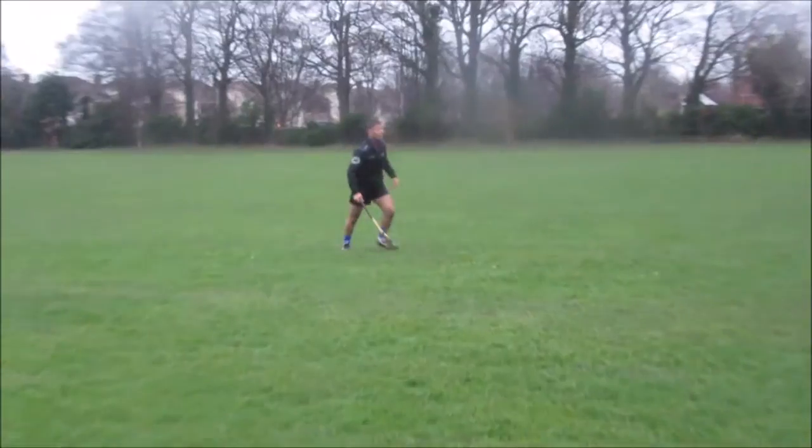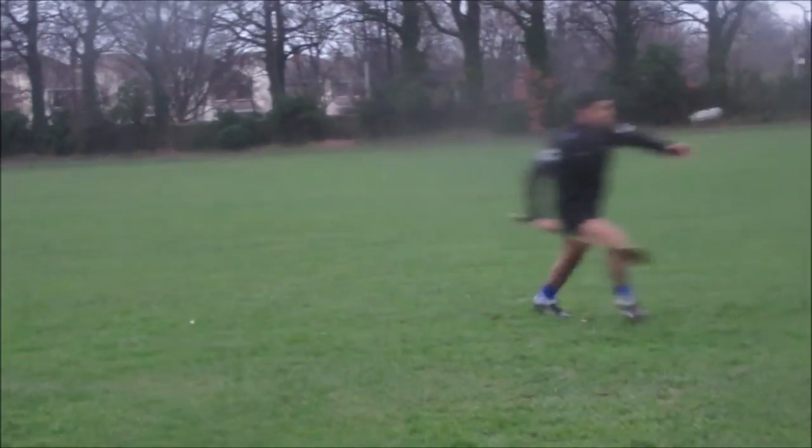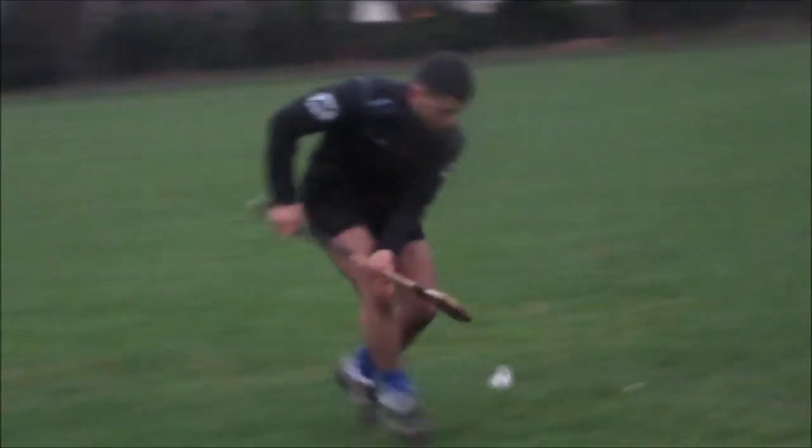Here are some mistakes that players make when getting the first touch in. They go in with one hand on the hurl, and they go in with the toe of the hurl facing the wrong way.